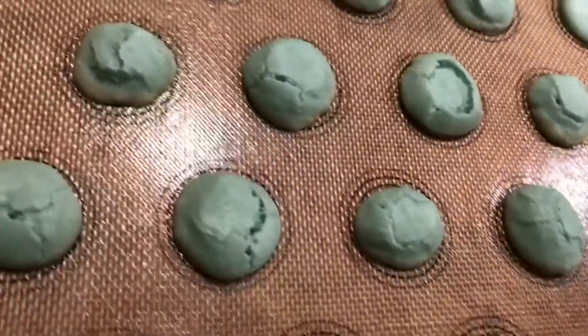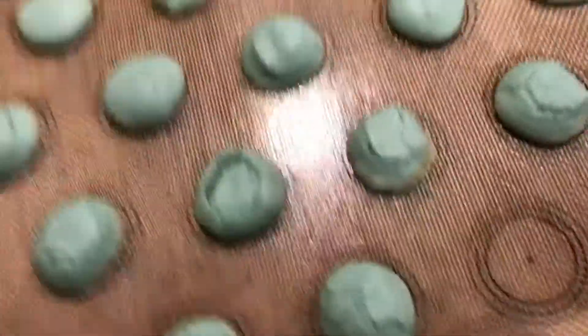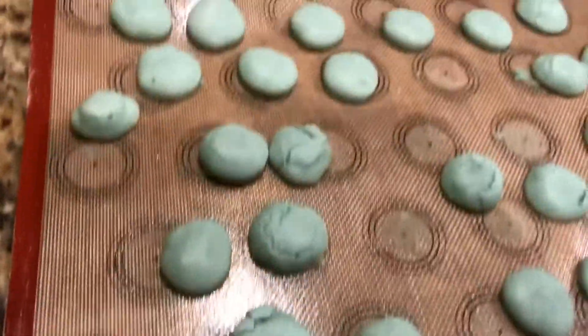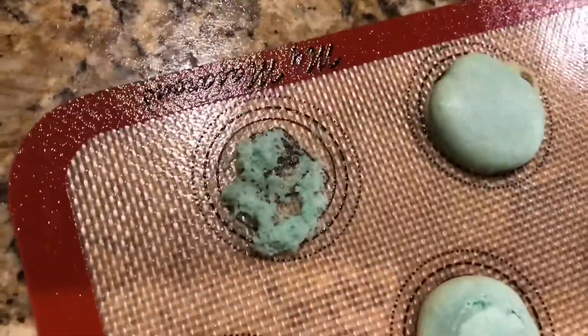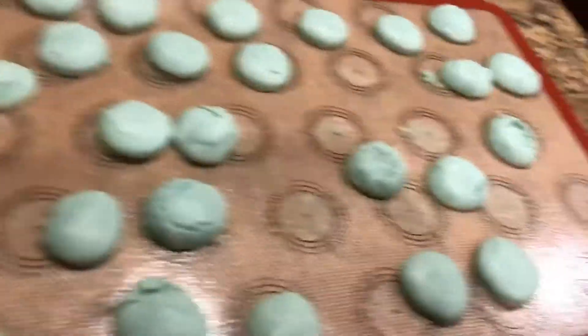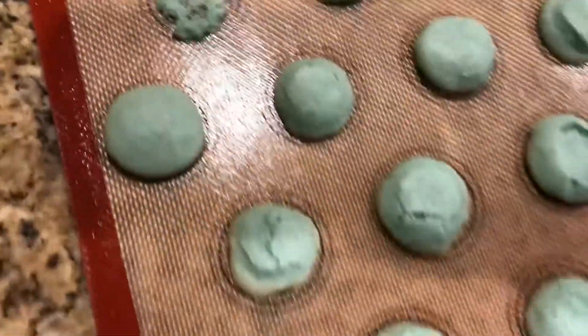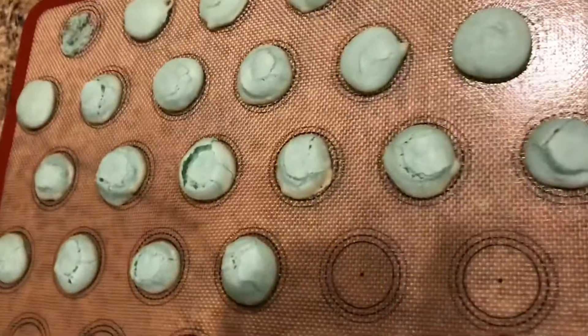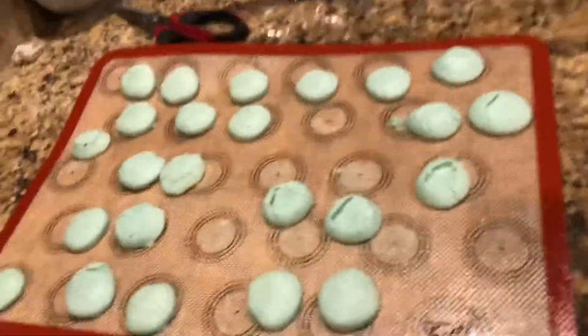Roughly 10 minutes in the oven, and this is what happened — we had a bunch of them collapse. A couple of good ones that I'll go ahead and fill. They taste delicious, I tasted them. I'm not sure what I did wrong, macaroons. We're still learning and we're not professional bakers. So if you know where I went wrong, please comment down below.